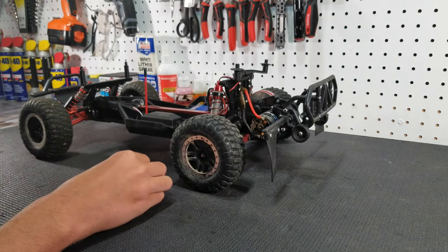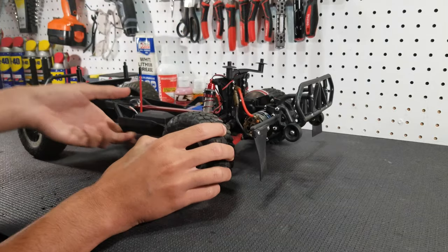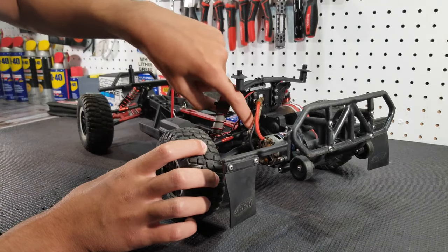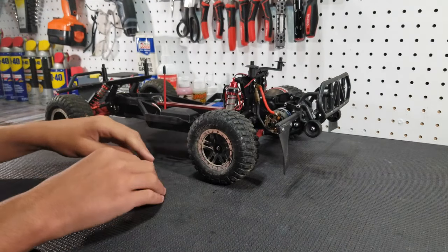Now this driveshaft does require a little bit of modification to get it to fit, because it will rub against the link here and also against the A-arm, but you can trim it out so that it does fit.